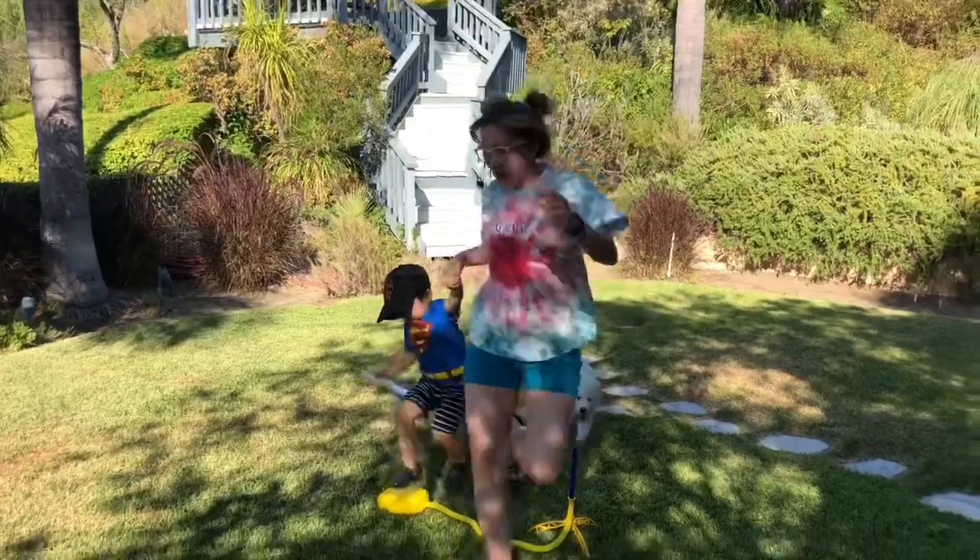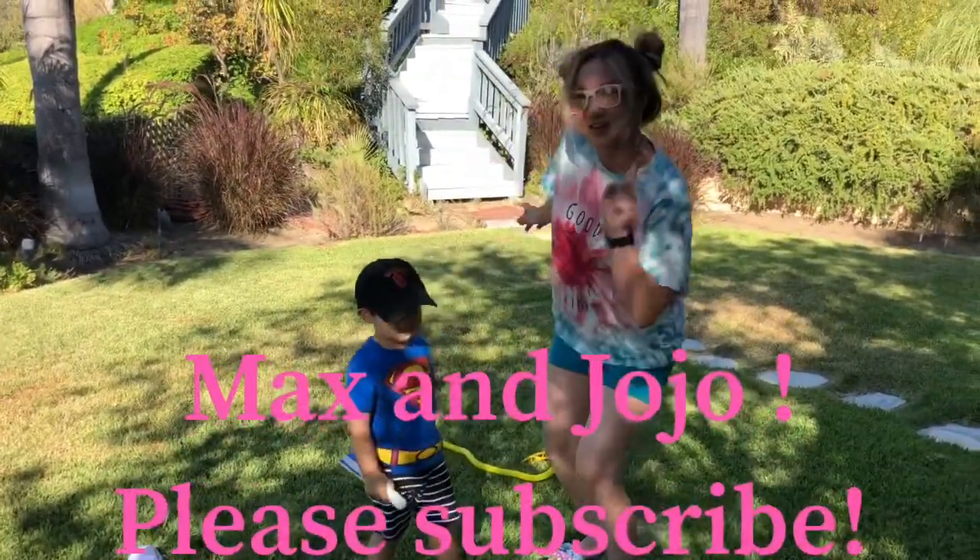Thank you for joining Maxie and JoJo's channel. We'll see you next time.